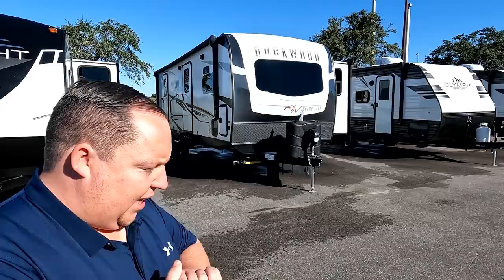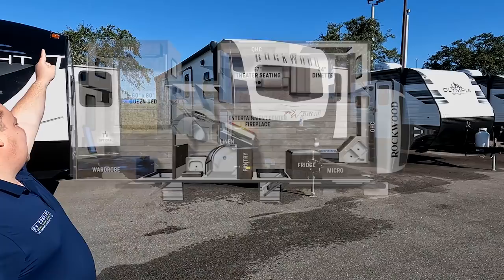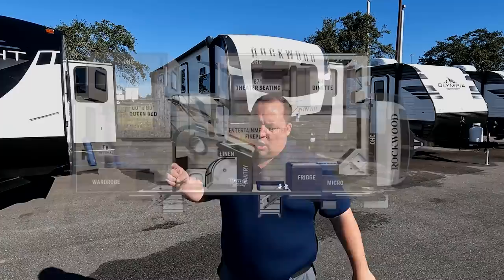Hey everyone, I'm Matt, welcome back to another video. Today I am super excited — we are taking a look at an awesome front kitchen travel trailer that's super quality and luxury. This is a 2022 Forest River Rockwood Ultralight model 2608BS. We are going to take a look at the outside features first, then the inside features, then we're going to give you three things we love about the Rockwood and three things we dislike about it.